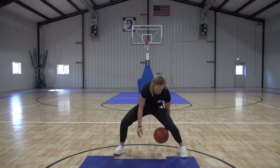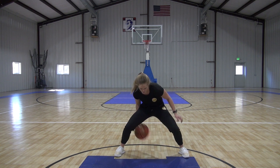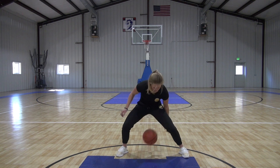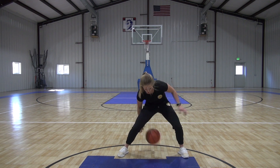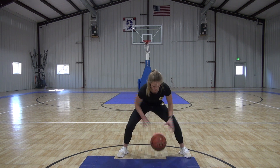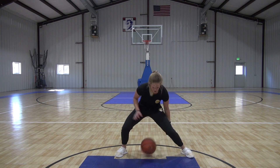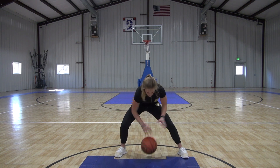Now we're speeding it up — one, two, one, two. You've got to get lower with your body, quicker with your hands. Keep the ball nice and low. Five seconds, and then full speed. Go. Once you've got it, try to get your eyes up. Five seconds. And time.